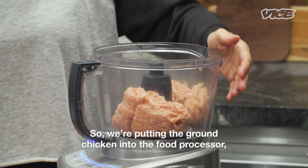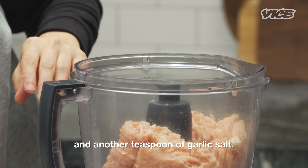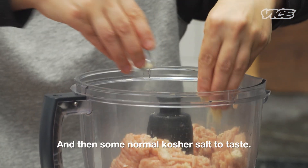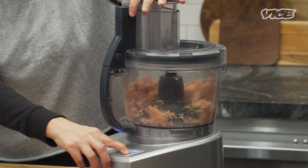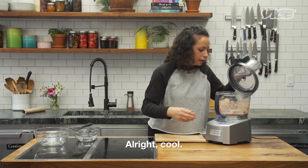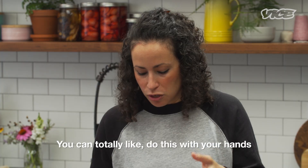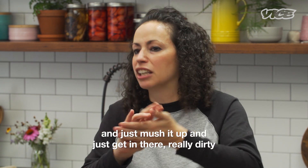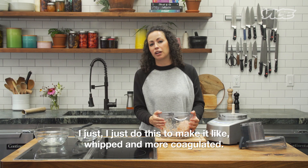So we're putting the ground chicken into the food processor. Then we're adding in about a teaspoon of onion powder, another teaspoon of garlic salt, and then some kosher salt to taste. You don't actually have to have a food processor to do this — you can totally just do it with your hands, get in there really dirty. I just do this to make it whipped and more coagulated.